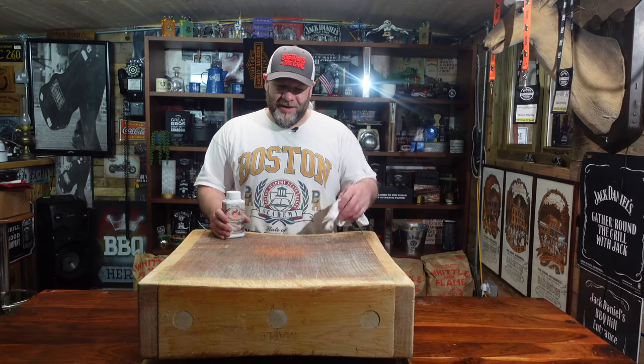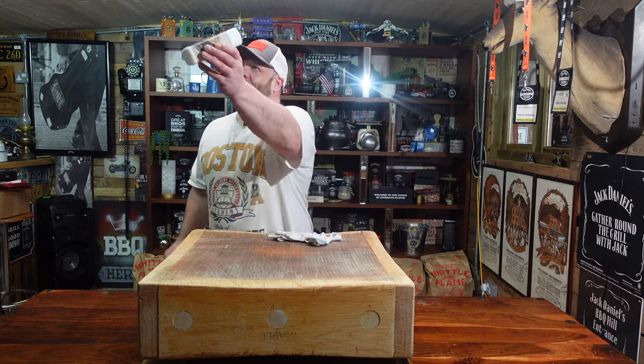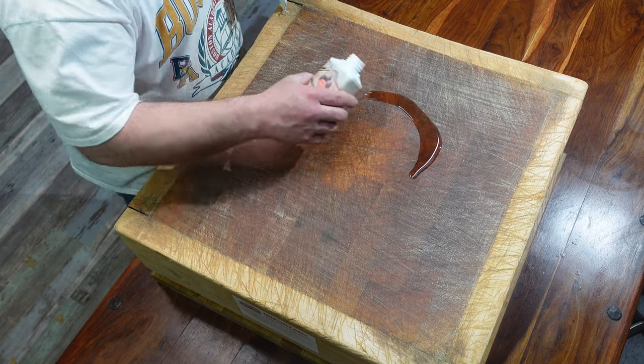Okay, so that wasn't easy - that was pretty tough going to be fair. I can see why the butchers back in the day, and probably even to this day, get the old apprentices to do that job. Yes, that was a lot of hard work. But here we've got some food safe oil - it's important to use that on any chopping board or anything like that - so we're just going to drizzle it on and work it in.